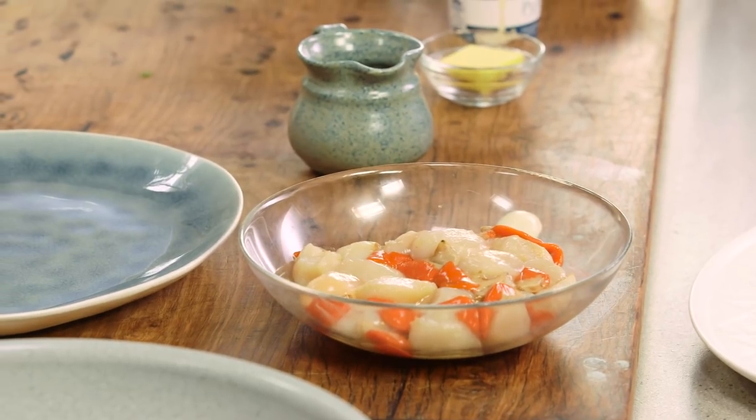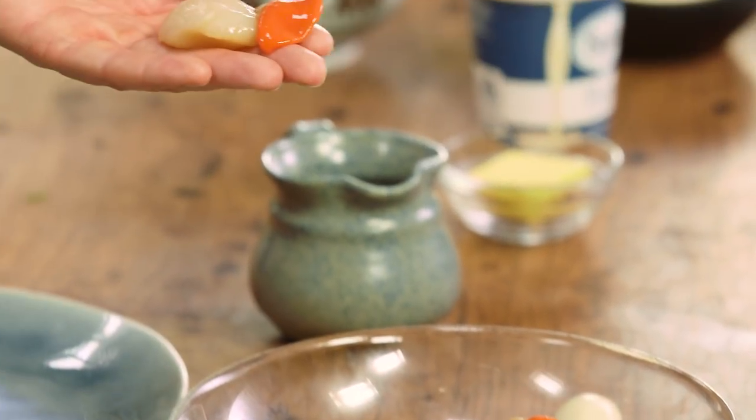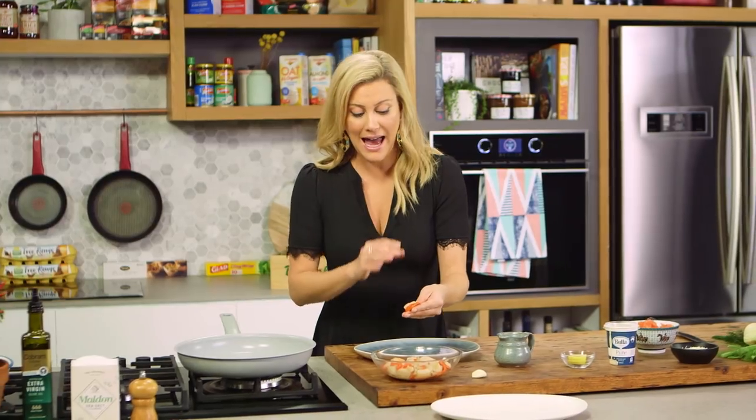One of my favourite shellfish would have to be the scallop. I love the texture of it and the sweetness of it. Now these scallops have the roe on it, I don't need to take it off. We're going to pan fry them as is.